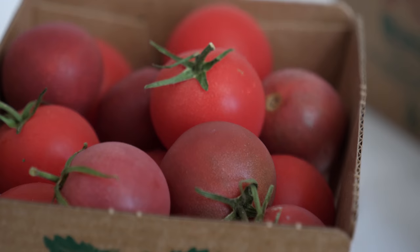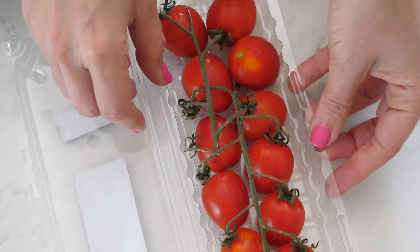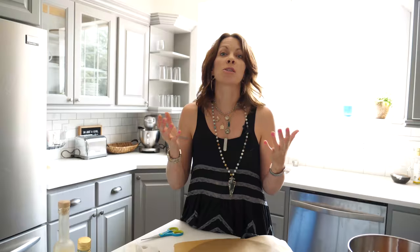Summer is in full swing and the produce in grocery stores and farmers markets is at its peak. This time of year there is nothing better than the tomatoes, so I thought let's create a recipe that features the absolute beauty and variety of all the tomatoes that are in season. Today we are going to make a beautiful goat cheese tomato tart.